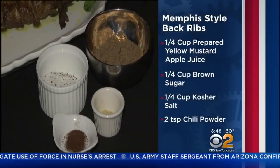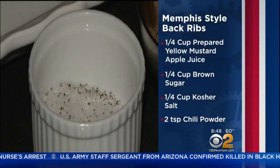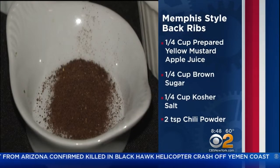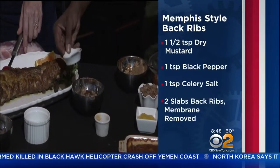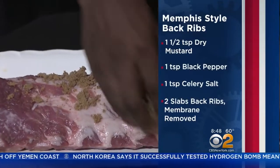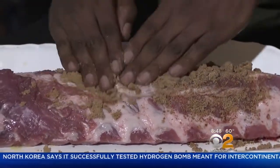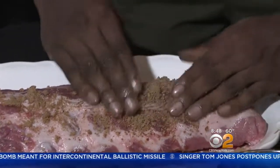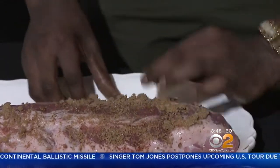We have brown sugar, some dry mustard, two different salts — celery salt as well as kosher — and then some black pepper. And then a little spice — I'm Jamaican — chili powder. That becomes your dry rub that you're going to place on the meat. You place it on and let it sit for about 30 minutes so the sugar can melt and really caramelize into the pork.